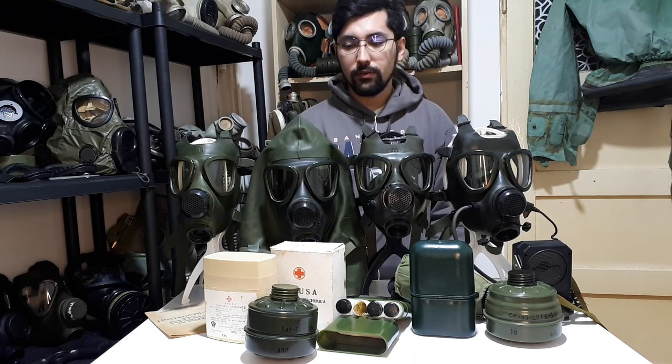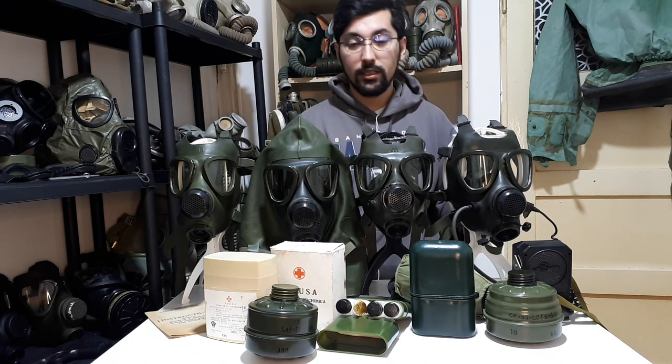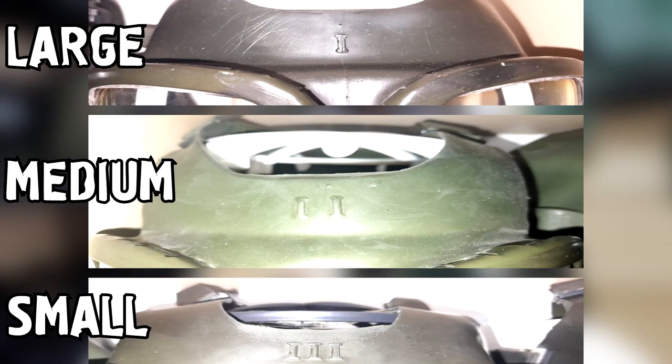It doesn't say anything special about the mask if it has a darker or a brighter shade of olive green. Another thing that applies for all four gas masks shown here is the sizing. They use Western-style sizing, which means size one is the biggest and size three is the smallest, and size two is the medium size.